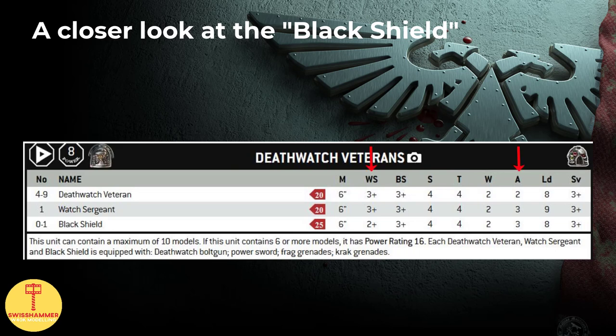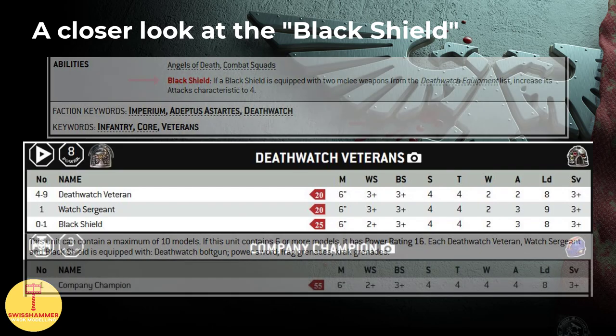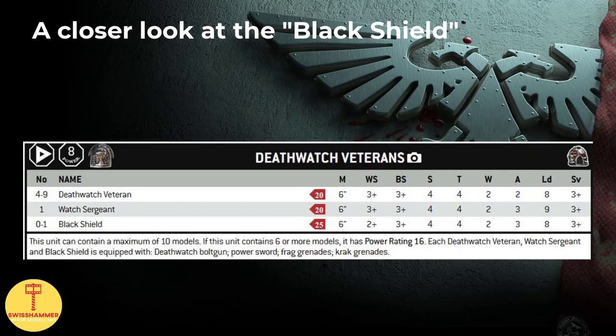In his base profile, a Black Shield has the extra attack over a veteran that usually only the Sergeant gets, as well as an amazing weapon skill of 2+. If a Black Shield is equipped with two close combat weapons, his attacks characteristic increases to 4. Weapon skill 2+ and 4 base attacks is the close combat profile of a Space Marine Captain or a Company Champion. For 25 base points, that's crazily good. The rest of his profile is basically that of a Death Watch veteran, which is excellent to begin with.